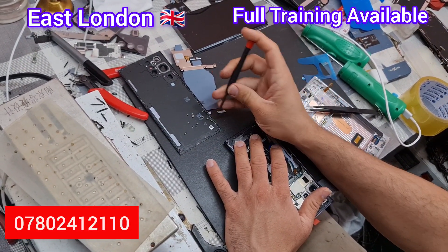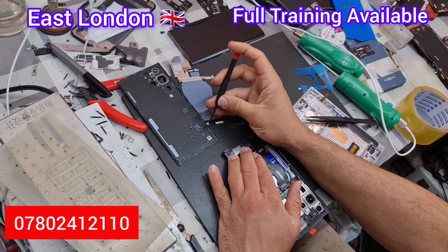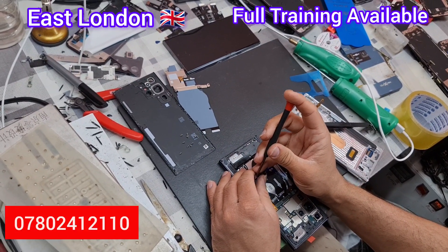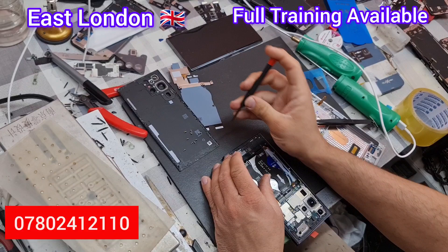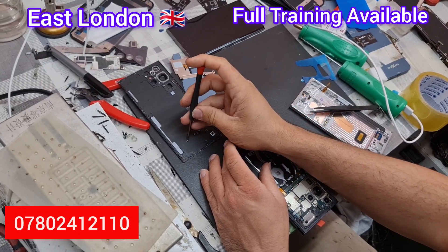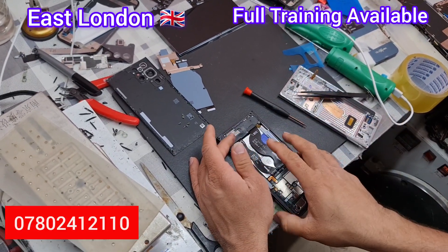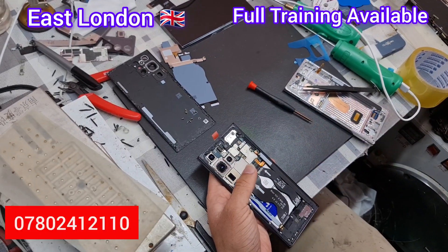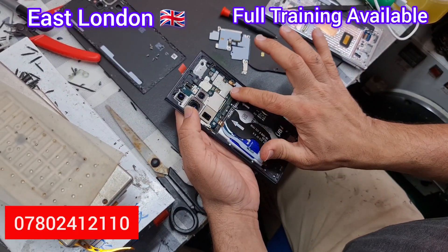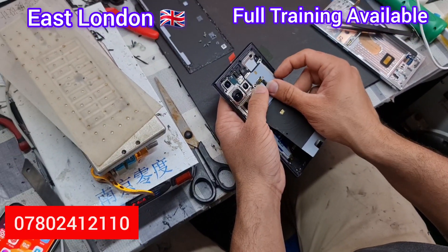Now put all the screws back. Please subscribe to the channel and give us a thumbs up so other people know this is useful. Note the number from the screen — you can contact us for front screen replacement. We're based in East London and we do call-out service as well, so we'll come to you and repair at your place in 15 to 20 minutes while you wait. We also provide full training, from repairing to recycling, and we do screen refurbishment for iPhones, iPads, and Samsung.